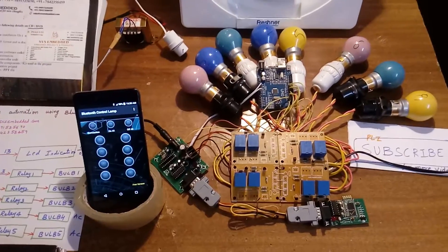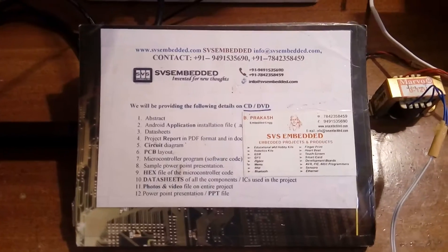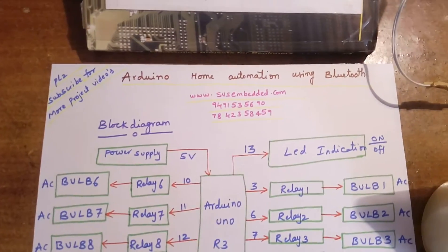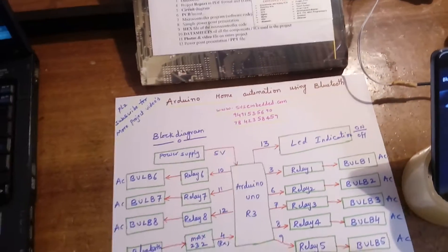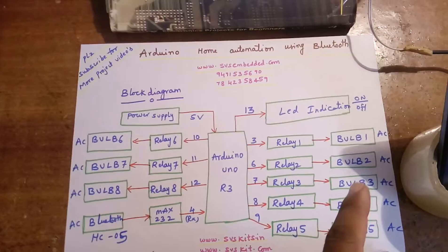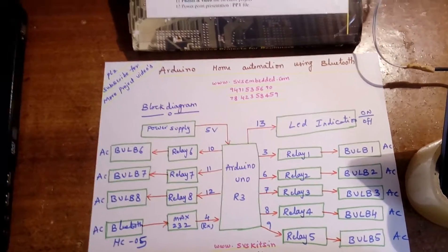Hi, we are from SVS Embedded. The project title is Arduino home automation using Bluetooth. I am using 8 relay coils and 8 AC bulbs for on and off control.